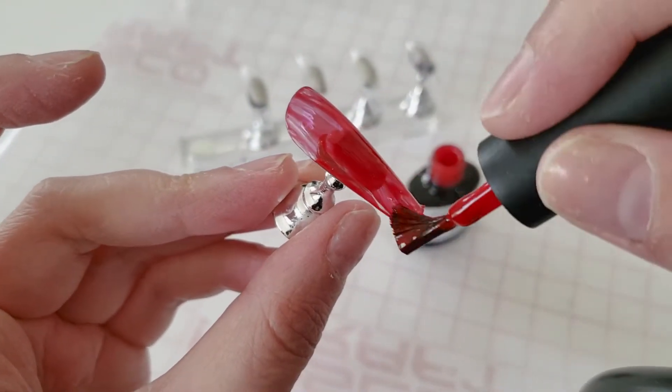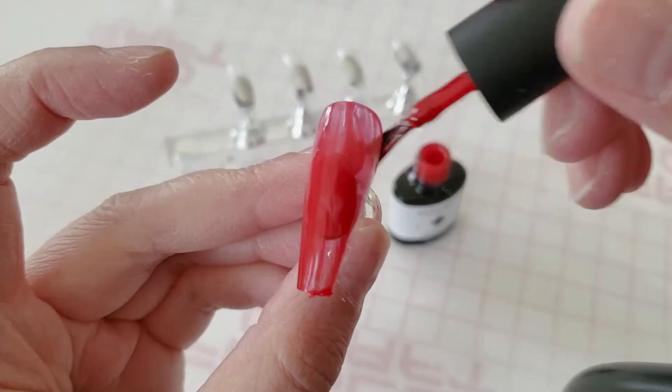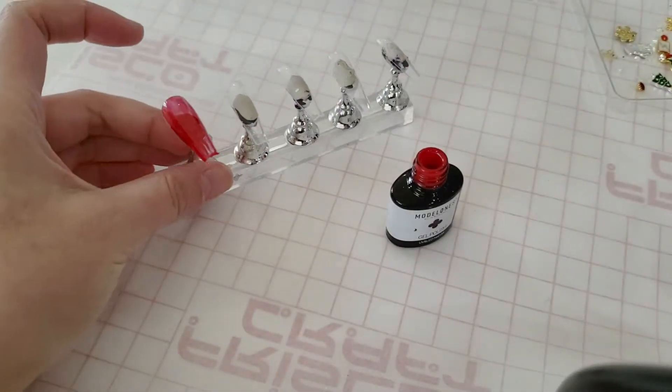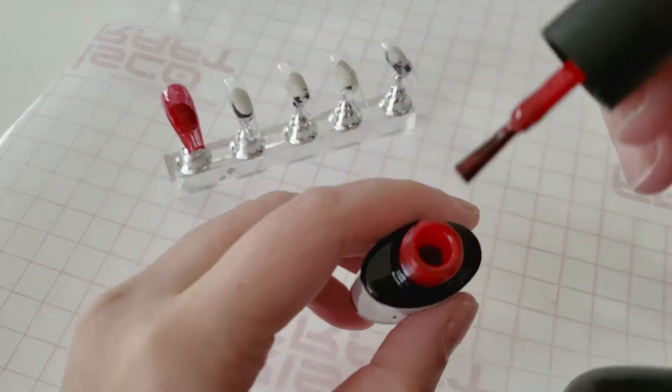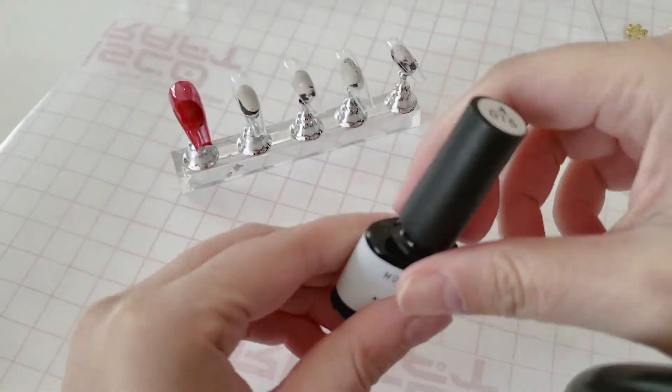If there's gel buildup, you'd probably need an electric drill to fix it — it's a big mess. I've done it before and it wasn't worth fixing; I just said let me redo these nails. Anyway, I'm painting each nail with the base coat red.